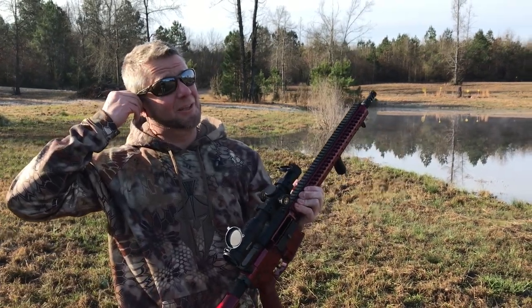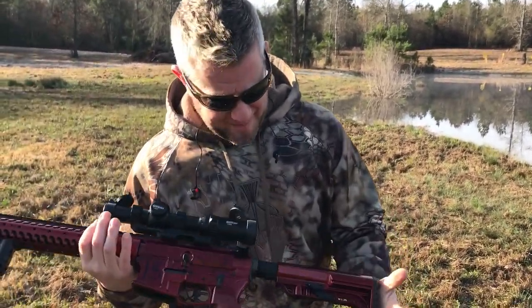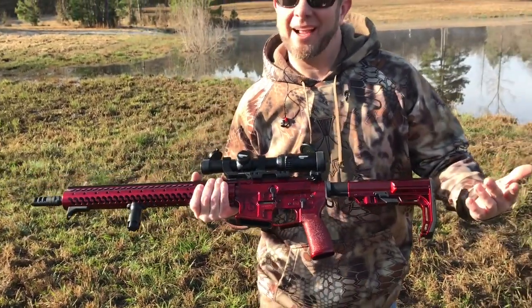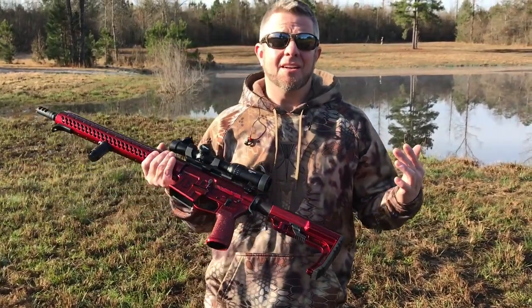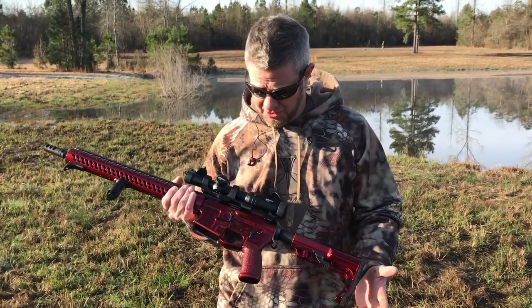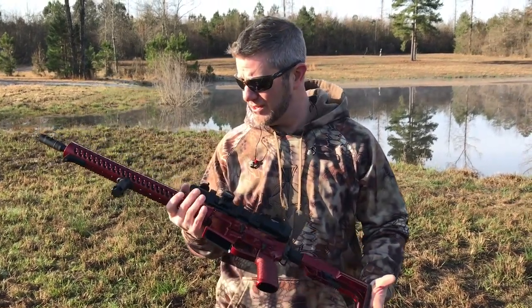Oh, this thing is sexy, dude. Candy Apple Red. This took us quite a bit of time to get done. Candy Apple Red has, in car paint, a gold base and this took quite a bit of time to come up with because firearms companies do not have Candy Apple Red as a base color. So we had to have the color done for us.